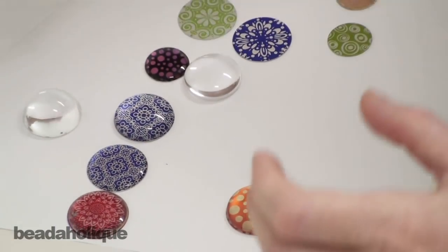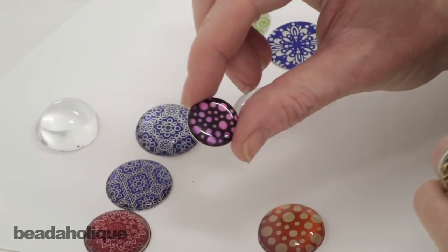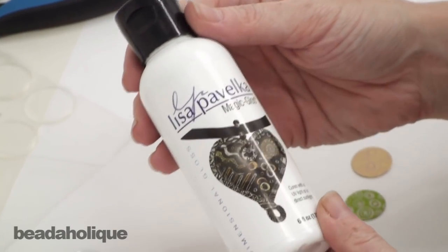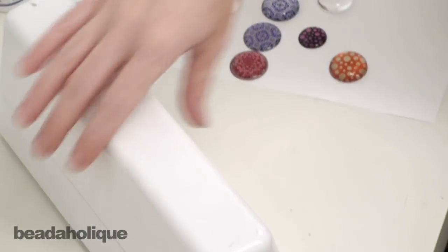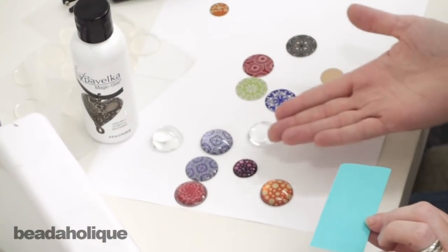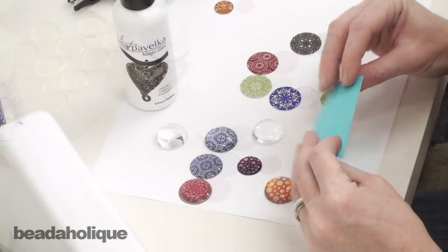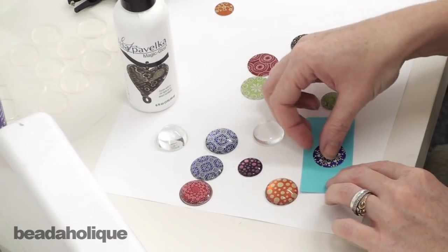The third way you can alter these blanks and create a domed appearance is with resin. I've done that with this one ahead of time — I colored the Lillipilly blank with permanent Sharpie markers, and we have another video on beadaholique.com showing you how to do that. For this video I'm going to use UV resin — this is Lisa Pavelka Magic Gloss — and it cures with UV light or direct sunlight. You could also do this easily with two-part resin. I've taken a little Post-it note, folded it in half as my tray, and I'm going to put my Lillipilly on top of it.